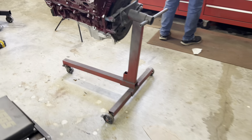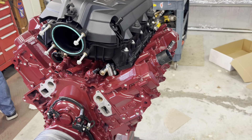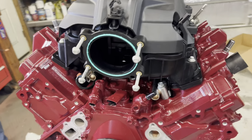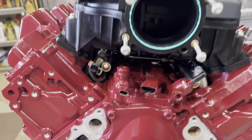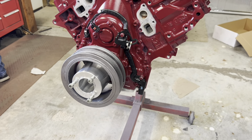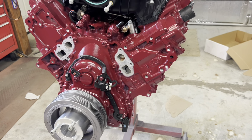So when I get ready to do mine, ICT Billet makes some different style taller plates. They make one that's pretty good size, designed for mounting an LT4 supercharger on an engine like this, so it gets the supercharger up high enough to clear everything in there — and that's what we're going to do. Got the crank pulley on, got the CVF adapter on, and went ahead and got the cam harness on.